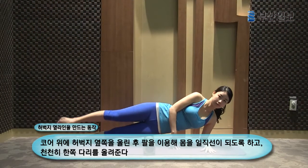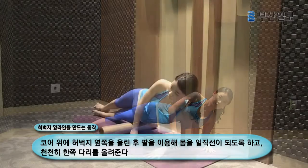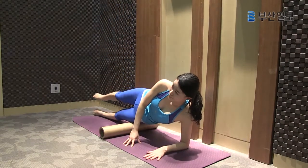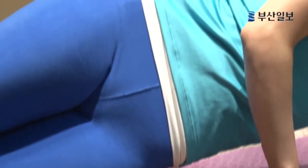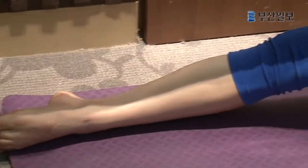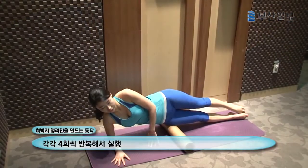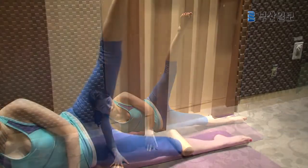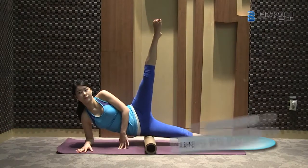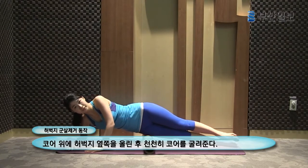I'll be able to move my legs to 90 degrees. Place your thighs on the core roller and slowly roll up and down.